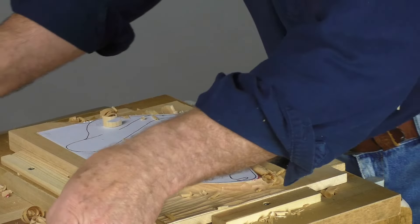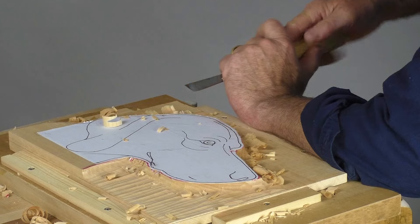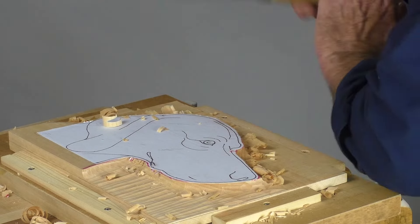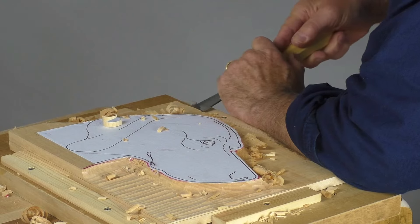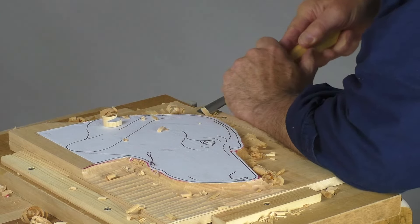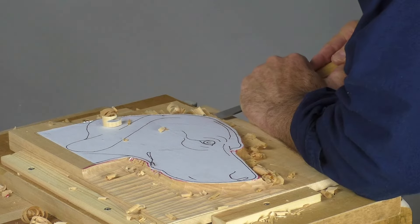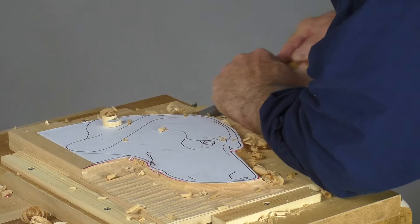Do make sure as you go along that your tool maintains its sharp edge, especially at this stage because this is a finished surface. If your tool feels a little bit dull or you've got nothing better to do, just a little bit of stropping. That keeps the tool keen and sharp as you go along.